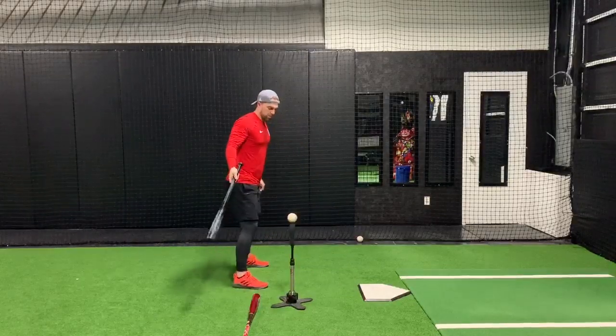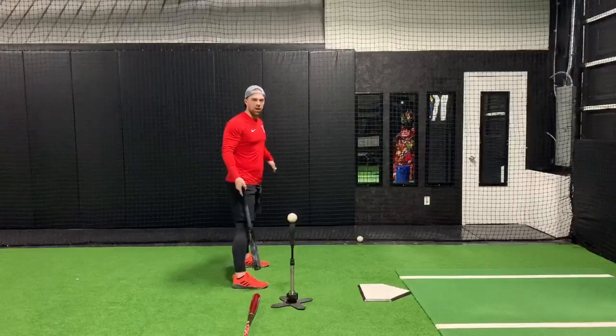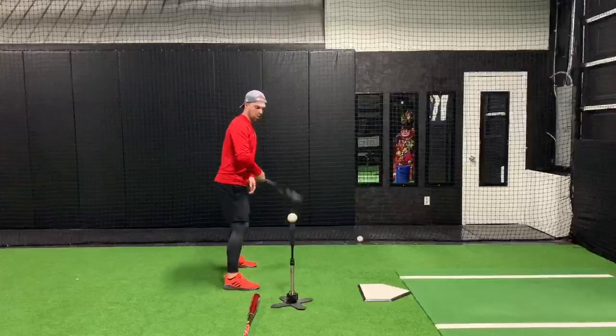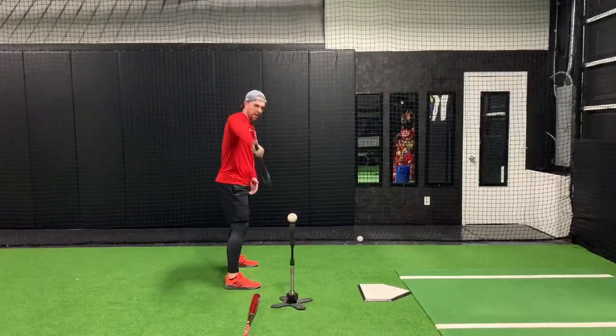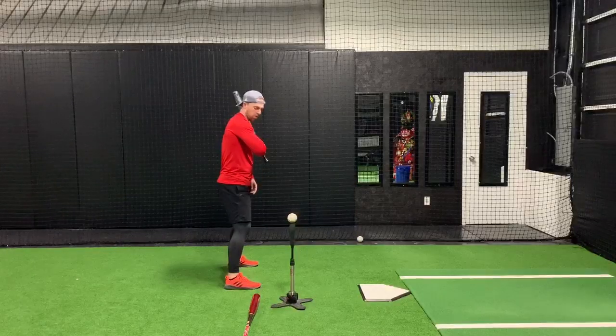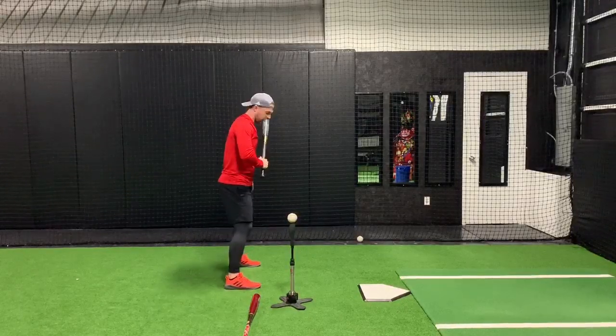Head on, this is the important view. I have a bat lane here to simulate where the batter's box would be. We want to work everything right down that line — front elbow, wrist, barrel, all working in that linear move.